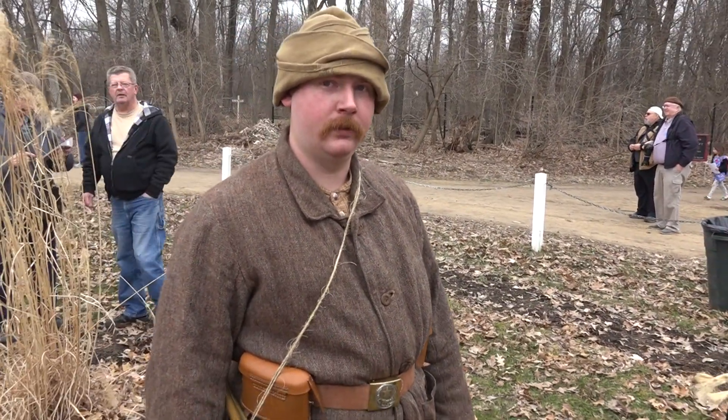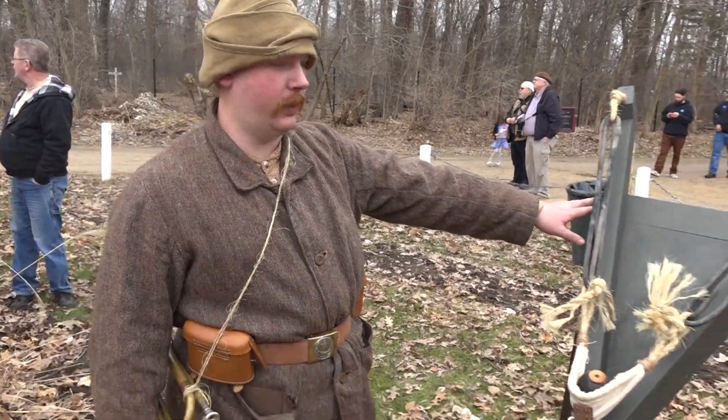Hi Dan. Hello. How are you doing? All right. So can you explain to me what you're showing here? So this is our trench catapult.